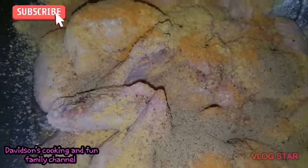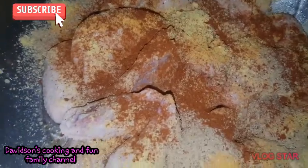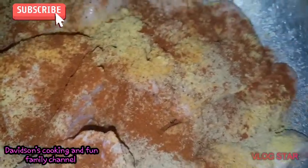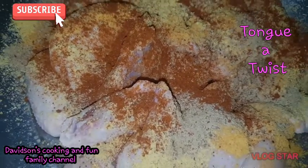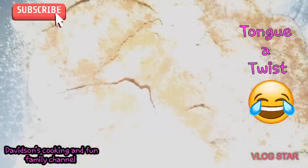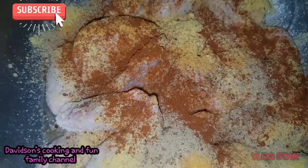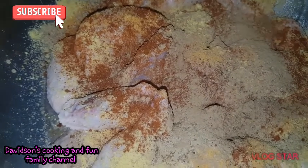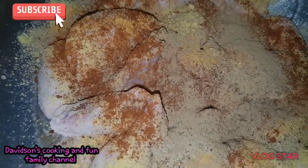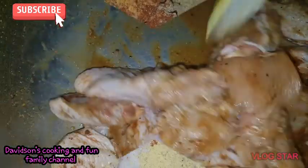I did mention spicy, so I'll be adding my cayenne pepper. I'm also about to add a secret ingredient. You're wondering what that is? All right, so I'm about to rub in all my seasonings so you guys can see what it looks like now.